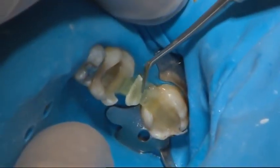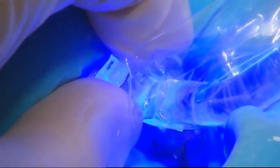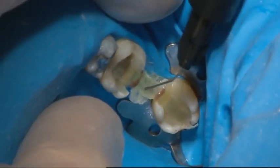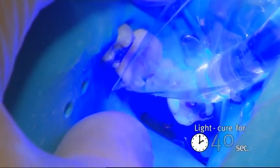Transverse fibres were added to give additional support for the composite pontic. The partially cured fibre frame was covered using flowable composite and characterisation shades. The final light curing of the fibre frame was performed for 40 seconds, one unit at a time.